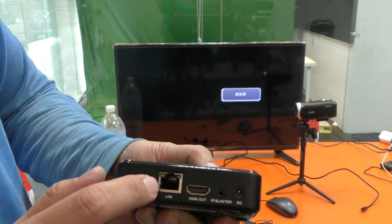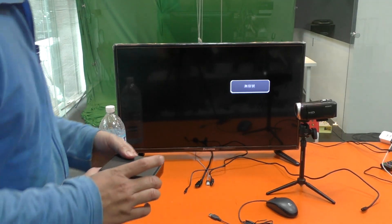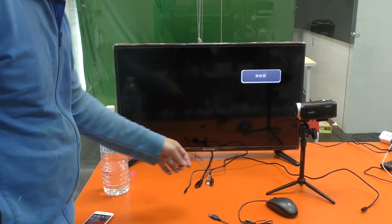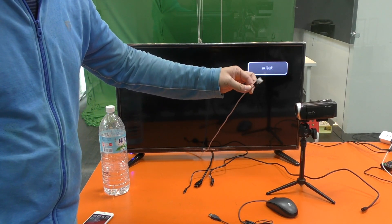You also connect the Ethernet. You will need to prepare a TV (television) and a wired Ethernet connection. I will show how to set up: connect the power, connect the HDMI output to the TV.